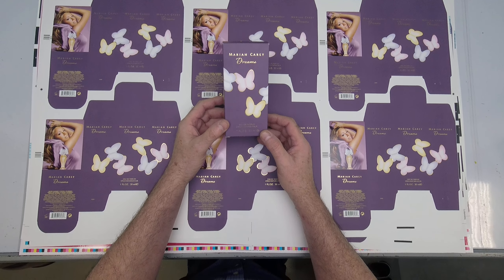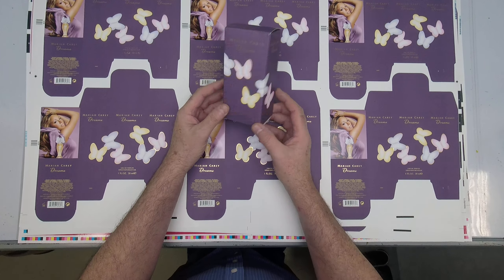Hello everyone, welcome. This is Steve Stuflotto from Erie Community College in Buffalo, New York. This video is going to discuss some folding cartons — some very high-end, high-quality cartons for the cosmetics and fragrance industry.